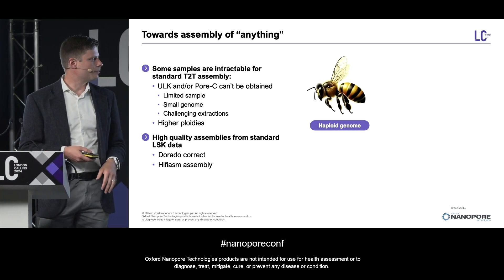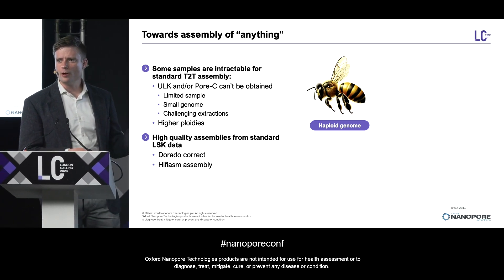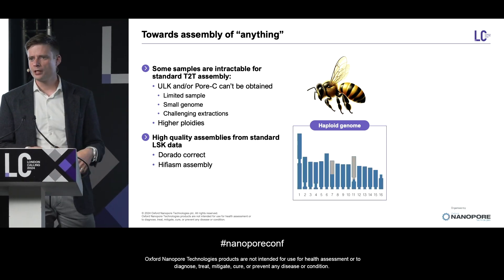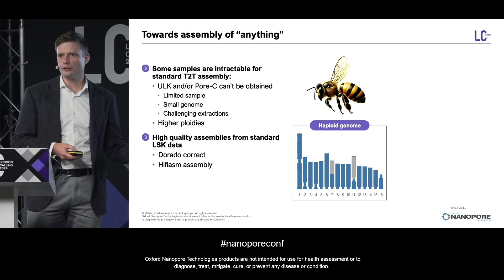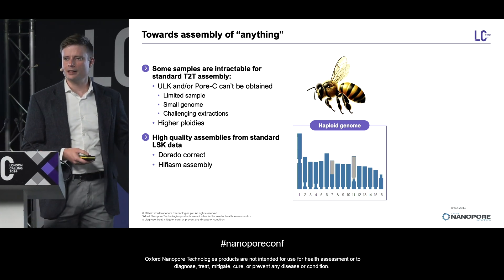We started evaluating this pipeline in easy mode with a haploid male honeybee — a 240 megabase genome that is, as I said, haploid. We sequenced 20 gigabases, roughly the output of a MinION flow cell, and reconstructed almost every single chromosome almost entirely. But of course, this is easy mode.